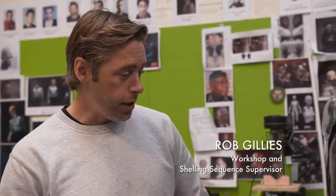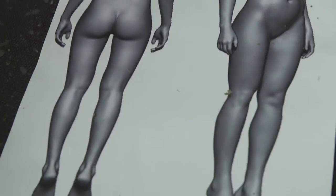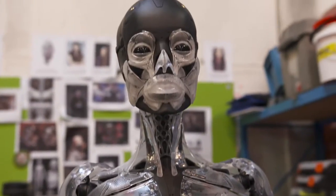This is the Major's skeleton. This is actually Scarlett's height, so that was one of the first things we did — find out how tall Scarlett was and then scale the model to her.